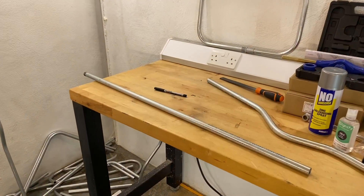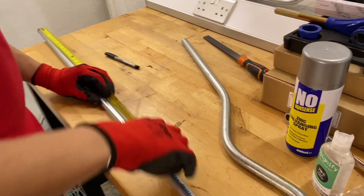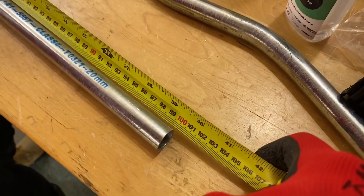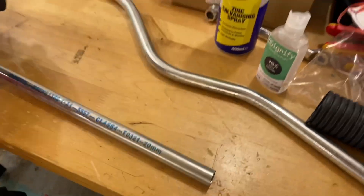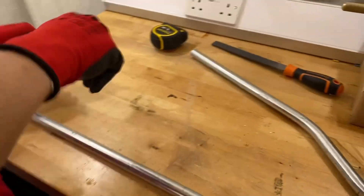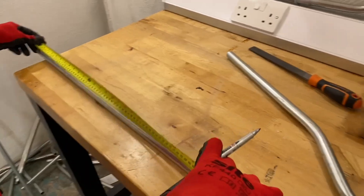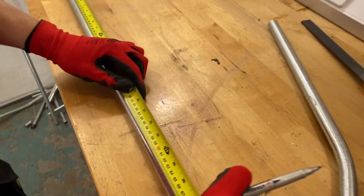Jake measures the conduit Gary cut and confirms it's bang on one meter. Gary confirms he's done the hard bit, and now Jake needs to put his marks on. Jake's first mark will go at the center — 500mm, or 50 centimeters.